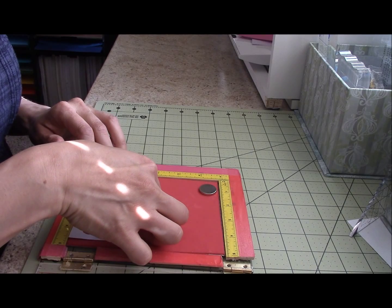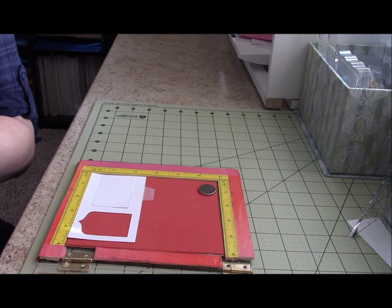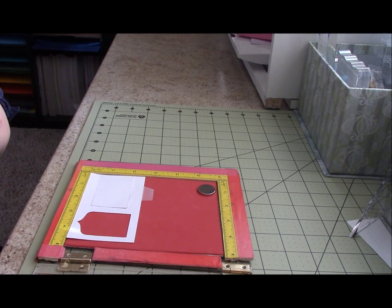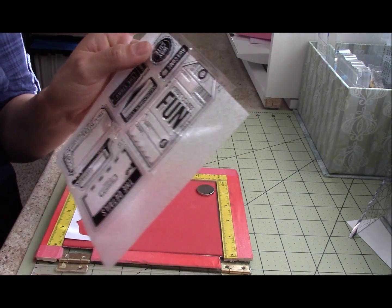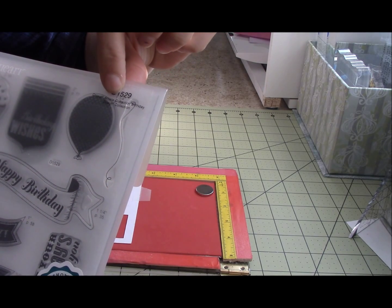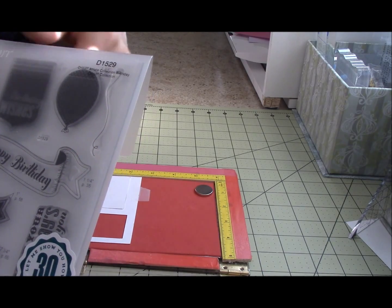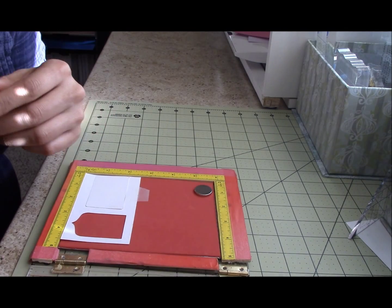I'm using the Art Philosophy stamp set and Tags Occasion, which is this one. I already used the balloon from the Cricut Arties collection — or the birthday Cricut collection — and the other one was the Art Philosophy. I'm not sure if I said that or not.